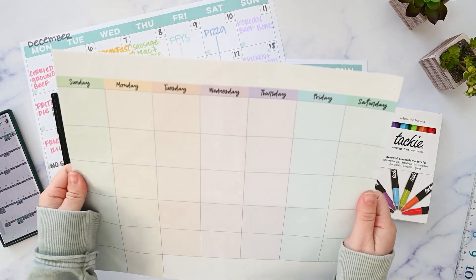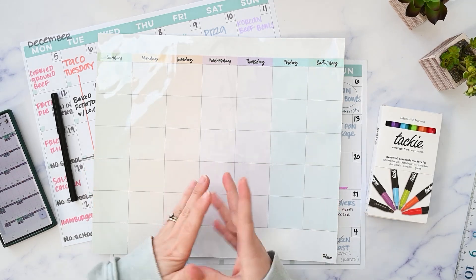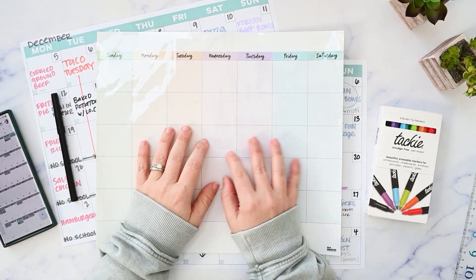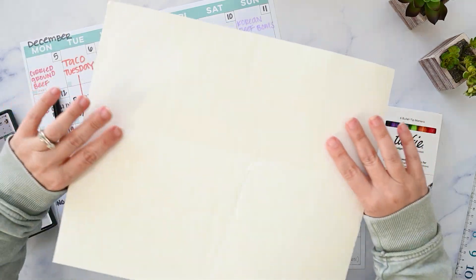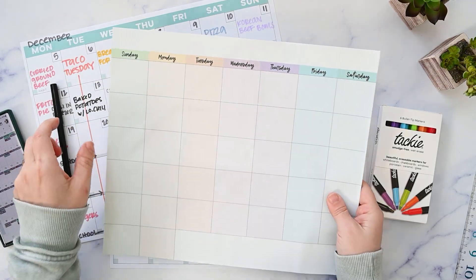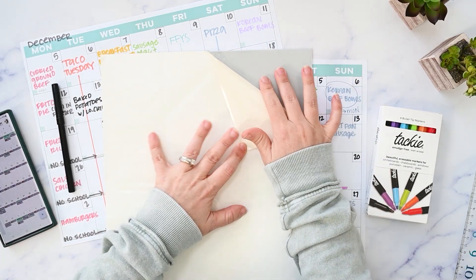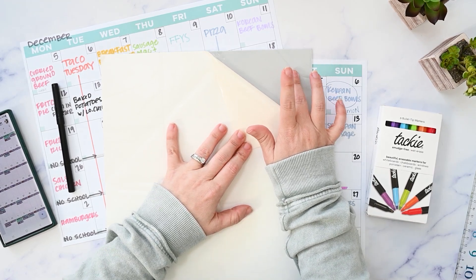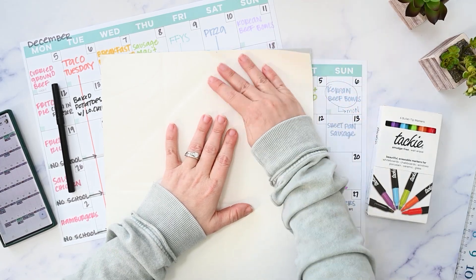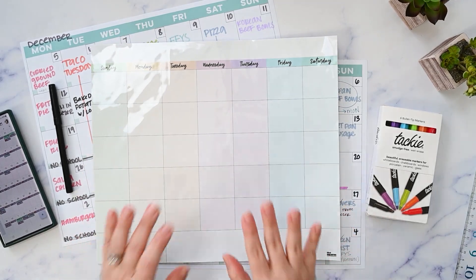This is a monthly reusable calendar from MC Squares. This is a new company to me — I think they're most well known for their reusable sticky notes. This monthly calendar is reusable where you can write on it with a wet erase marker. Once you peel the backing off, it has a surface that will stick to a shiny surface like glass or metal, but it doesn't stick to you the way a sticker does and it's so easy to remove. We're going to try it for the very first time in this video.